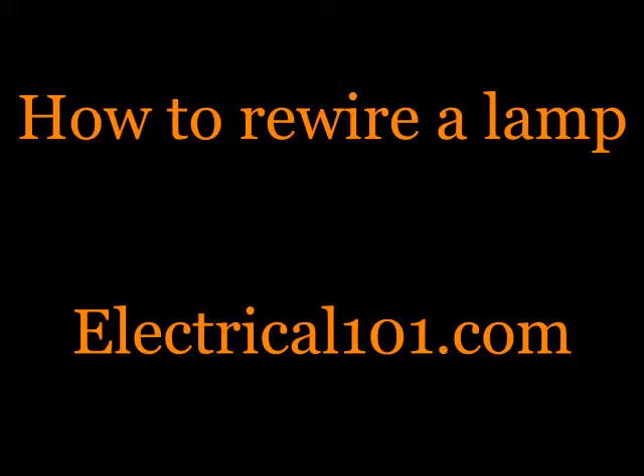How to rewire a lamp by electrical101.com. This video will show you how to replace a cord. Whether you want to replace the socket, the switch, the cord, or everything else in the lamp, this video will cover basic lamp rewiring.